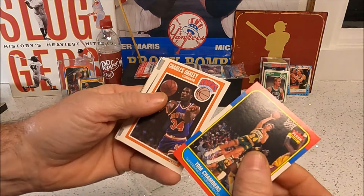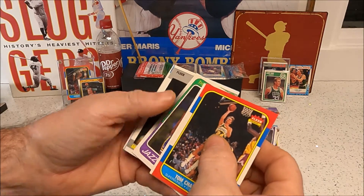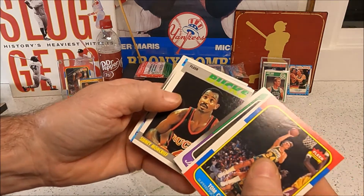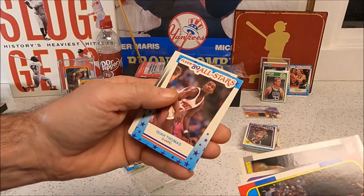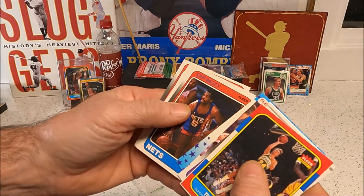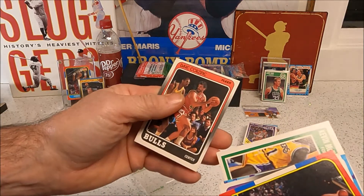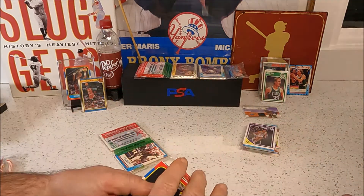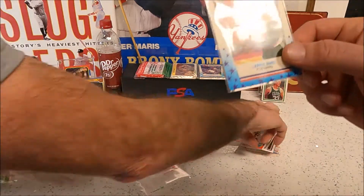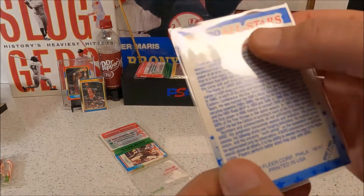Tim Chambers, Charles Oakley, Thurl Bailey, Sidney Moncrief — there's an Isaiah sticker. John Bagley, Kevin McHale, Dave Corzine. Are these stickers or are they All-Star cards? Stickers — okay.